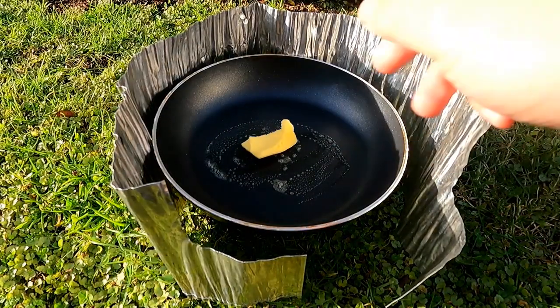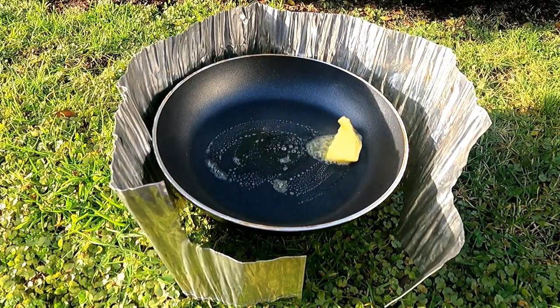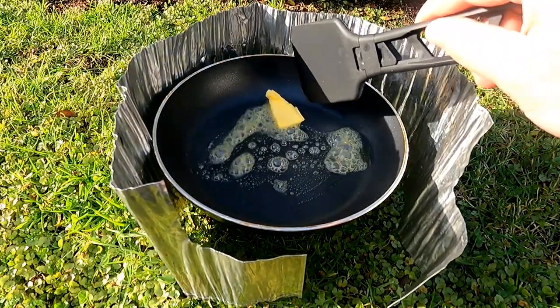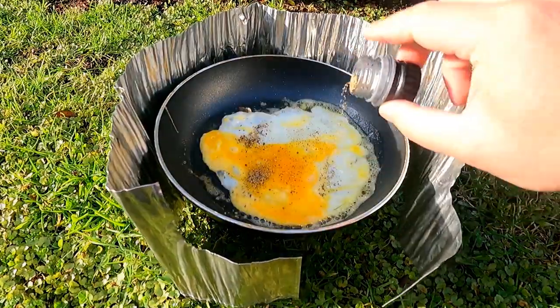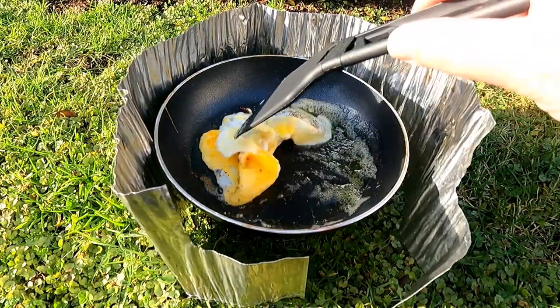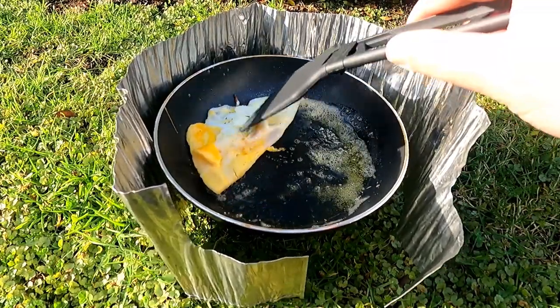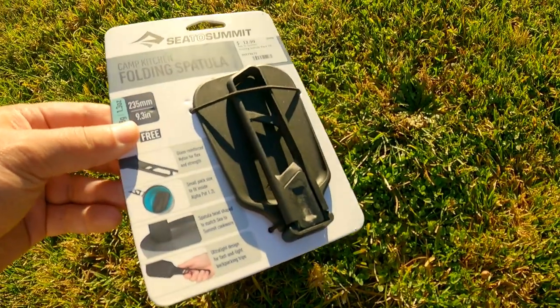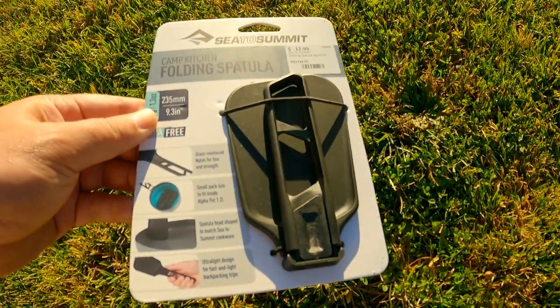If you're looking for a handy backpacking spatula that's functional and gets the job done, or even looking for an affordable gift idea for a friend that's into camp cooking, then I reckon the Cetus Summit camp spatula is the way to go. I'll leave a link to their website in the comments below. Thanks for watching — if you found this video helpful and would like to see more, make sure to like, comment, and subscribe. Cheers.